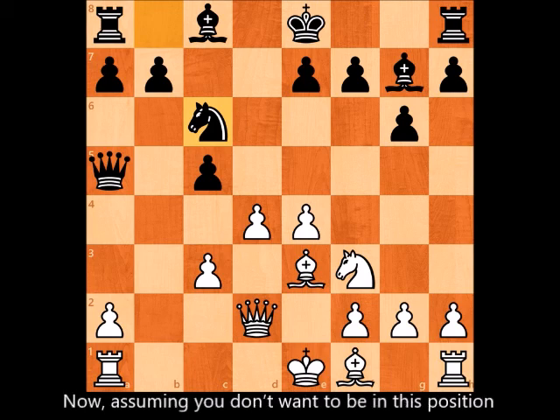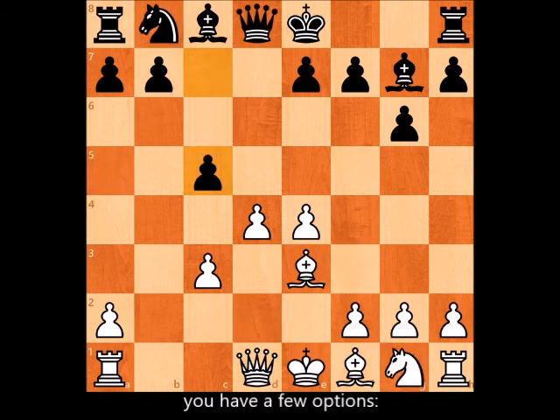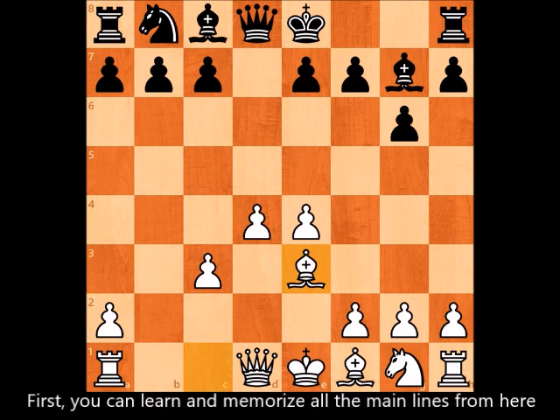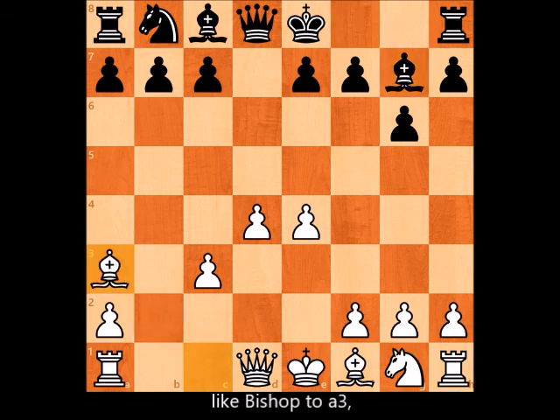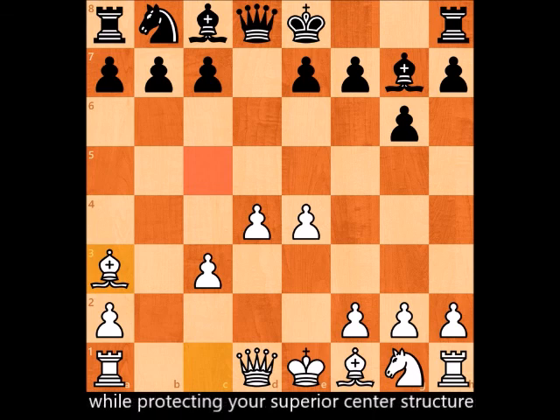Assuming you don't want to be in this position, you have a few options. First, you can learn and memorize all the main lines — they've been played millions of times. Or you can find a less-played variation like bishop to a3 to surprise your opponent and destroy black's c5 push, giving you time to develop while protecting your superior center structure.